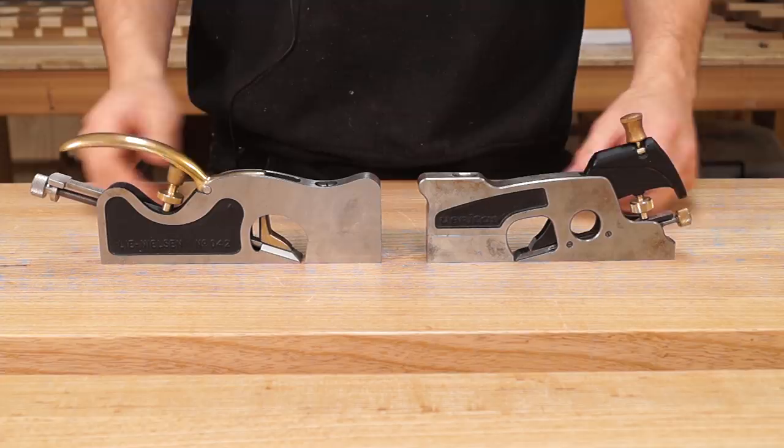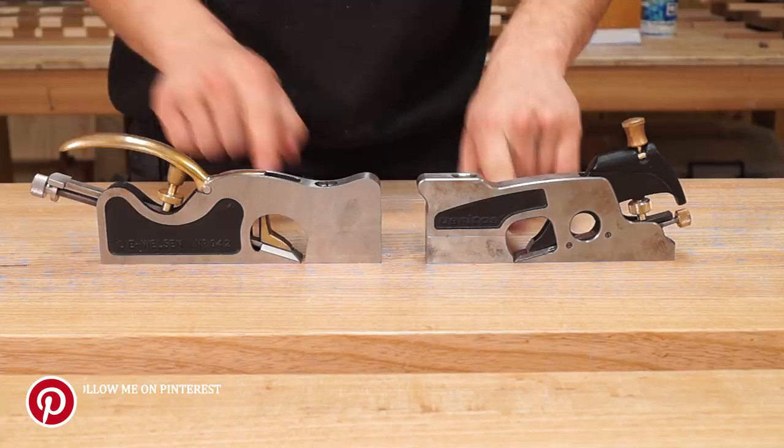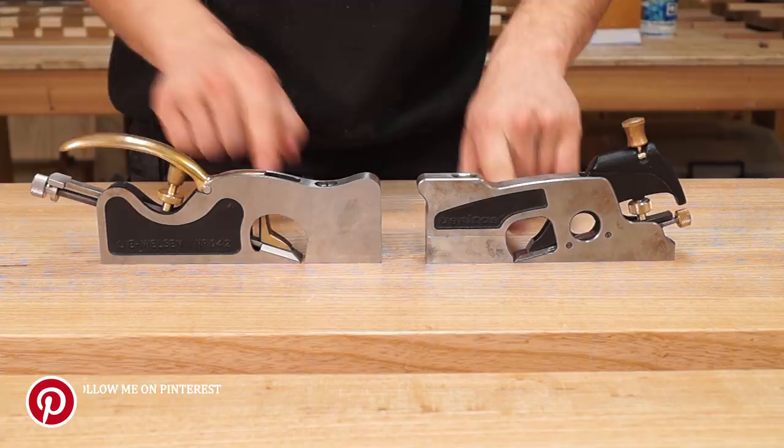Looking at the sides of the planes: the locking action works exactly the same on both. You've got a thumb screw that you loosen, which pivots the lever cap to provide pressure on top of the blade.